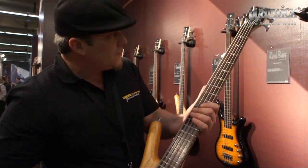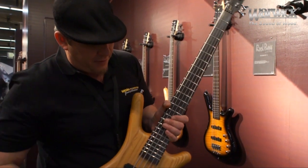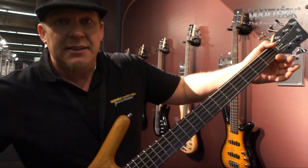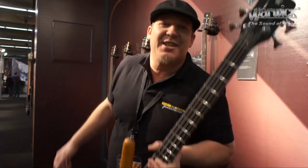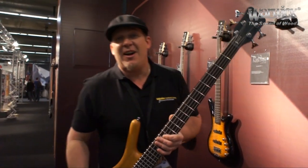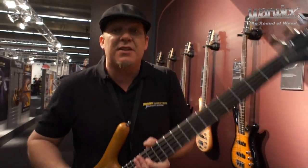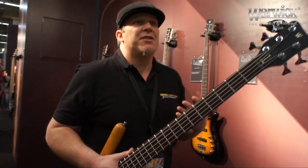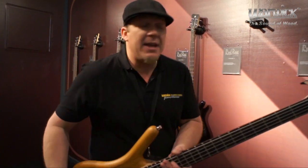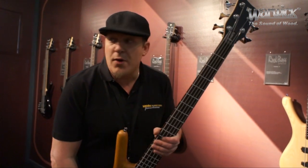They also all feature a 24-fret, 34-inch scale neck. We do also have some short-scale ones that are brand new that we just started offering, so if you have smaller hands or you're a smaller person, these are all things that have been answered at the request of the public to make a higher quality bass at an affordable price point.